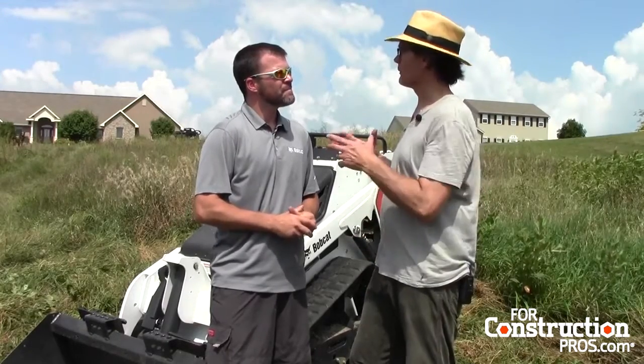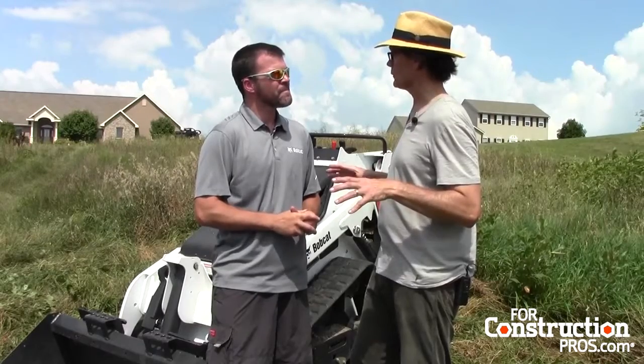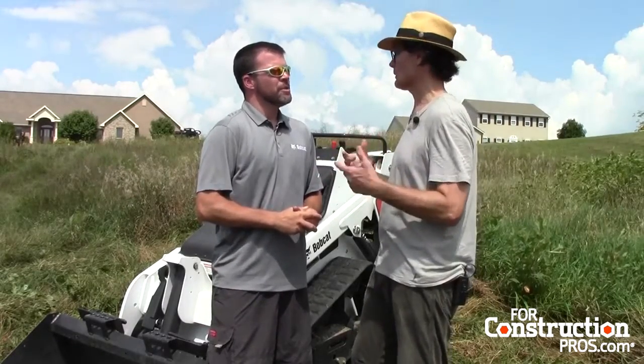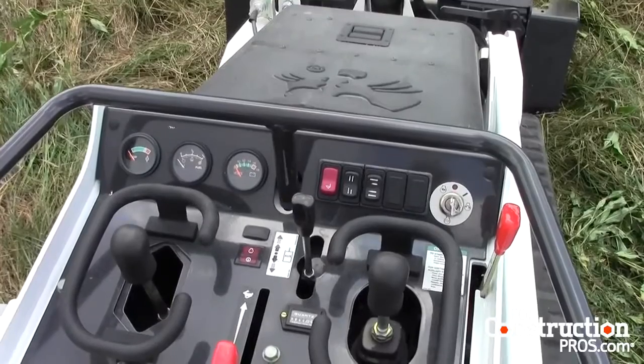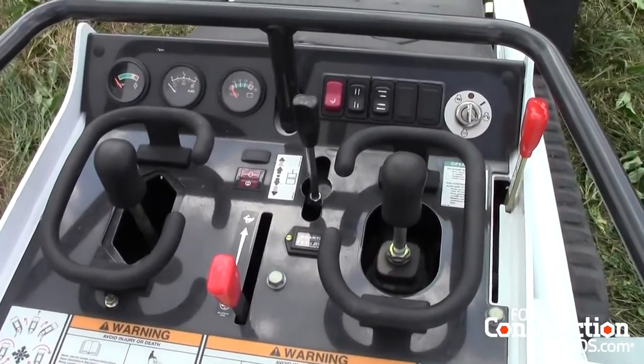What do you think is the big feature of the new control console? What about that console is going to make an impression on people who operate these things? Sure, as we'll point out later on in the video, the difference between the MT52 and the MT85 is the ISO joysticks for the control of the operation and drive function of the machine.